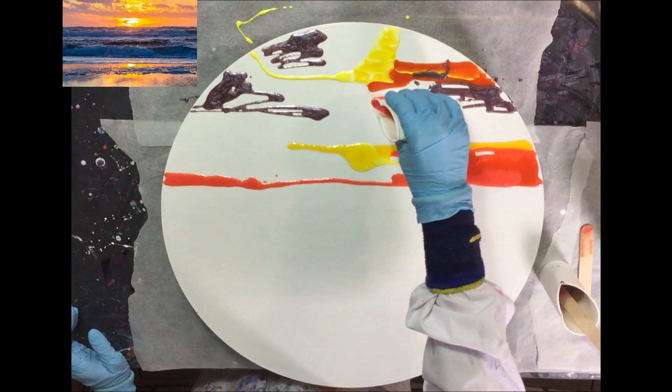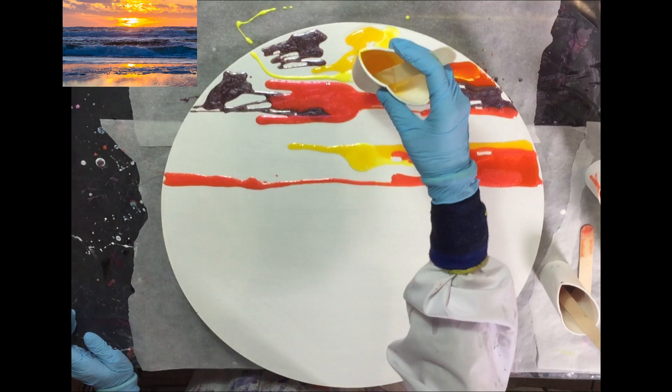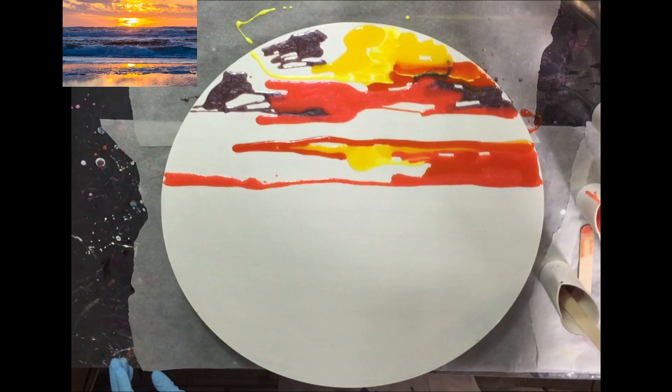What I'm doing now is adding the colors that I see in the photo. This painting will get several layers, because I want to create that depth. And yeah, let's see what I make of it.